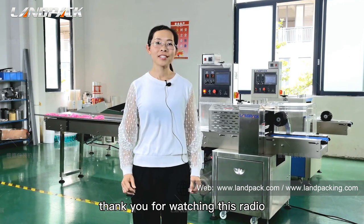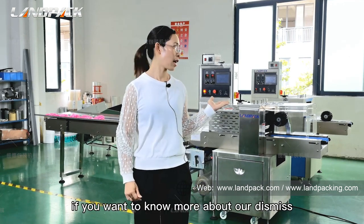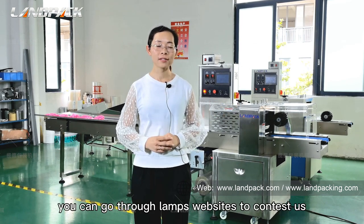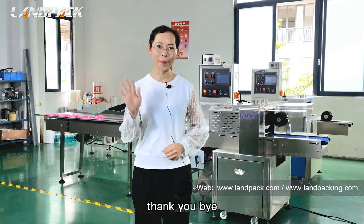Thank you for watching this video. If you want to know more about this machine, you can visit Lampak's website to contact us for more details. Thank you, bye.